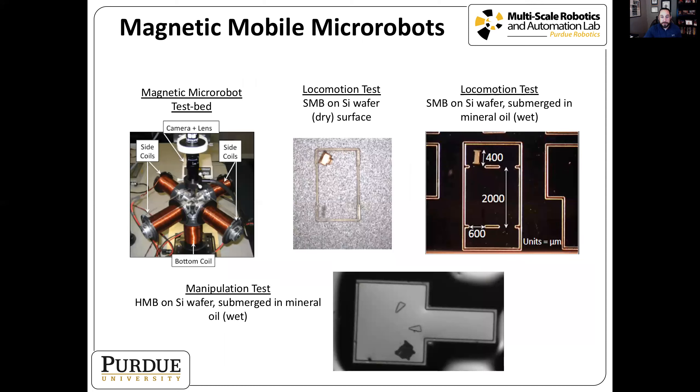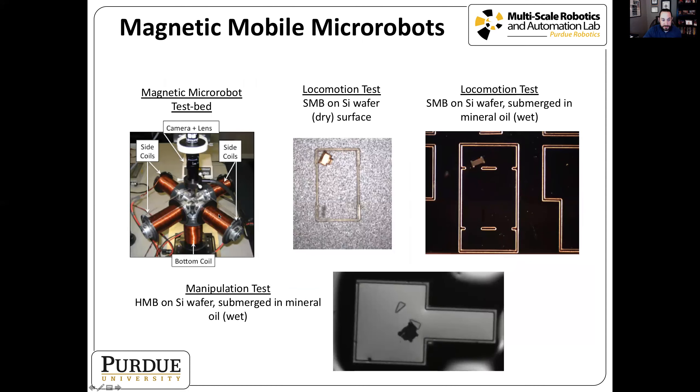To test these robots, we developed an electromagnetic coil system — coils surrounding the workspace where we can control current values to control the magnetic field. The first example shows a soft magnetic body on a silicon wafer on a dry surface. The dry surface has very high friction that must be broken for the robot to move, requiring very high currents through the coils, causing the robot to move fast and uncontrolled.